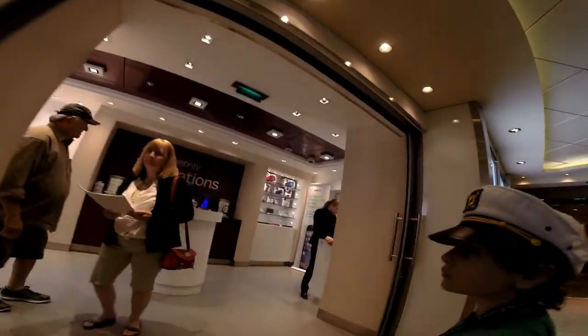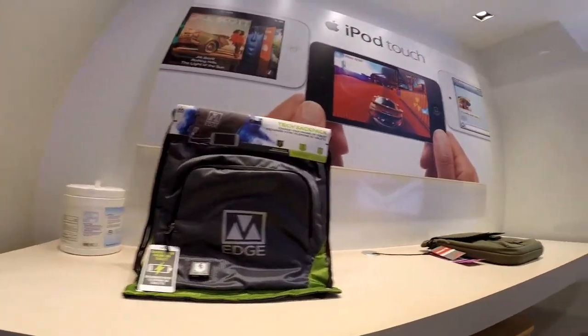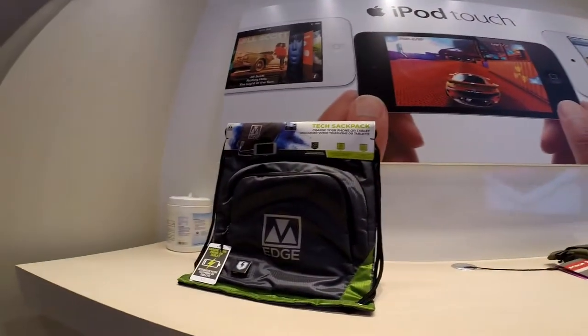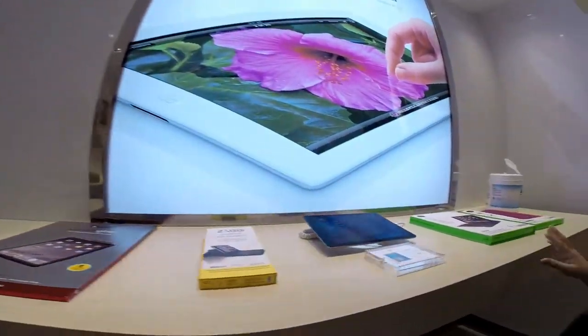You don't have to talk through it, we can just — here's the stuff, there's some iPad stuff here.